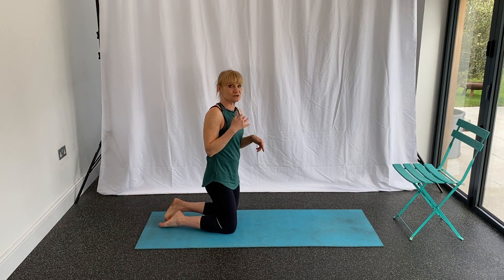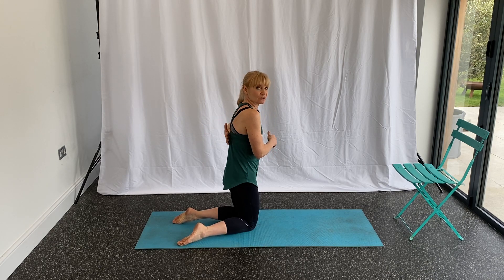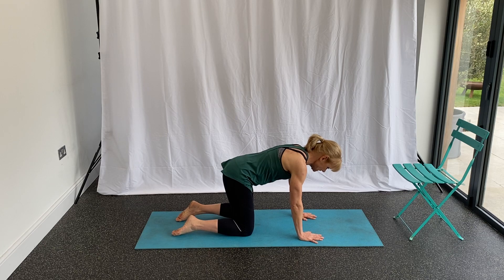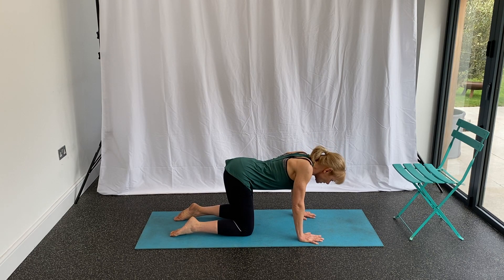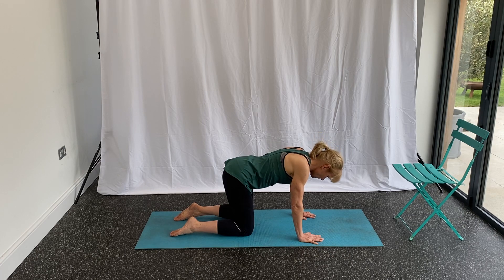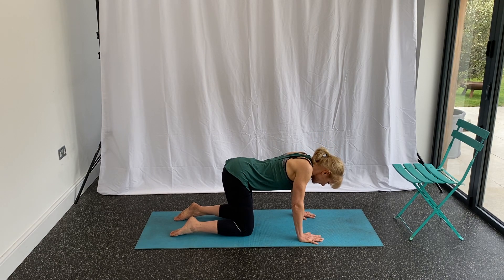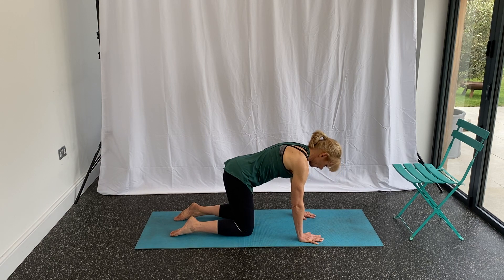Coming down onto the mat, I'm going to show you what's called a scapular press. This is to really open up the mid back through the shoulder blade area. Come into a kneeling position where your hips are over your knees, shoulders over your wrists, and neck in line with your spine. Keeping the arms straight — don't bend the elbows — just sink the chest and squeeze the shoulder blades together, then push up through the mid back and press out the shoulder blades.